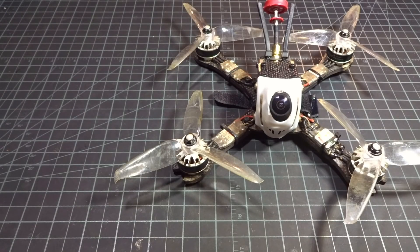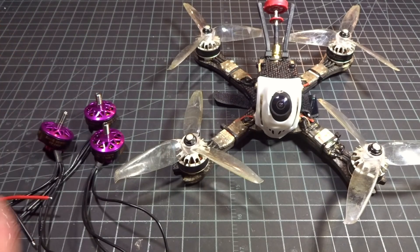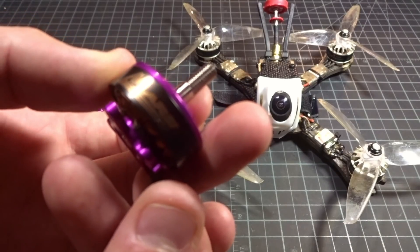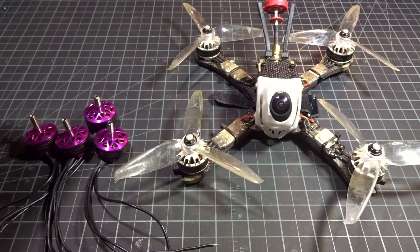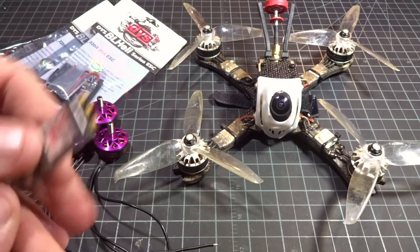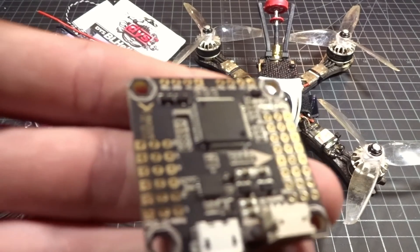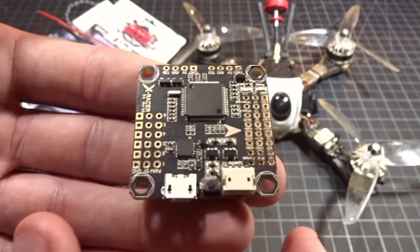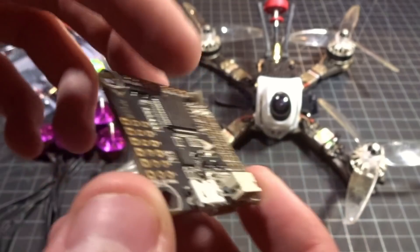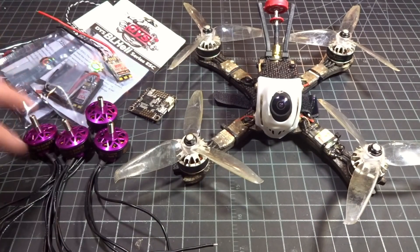For the parts we have, we have the DYS Mars 2306 2400KV motors, as you can see right here. We've got the DYS BLHeli 32-bit Aria 35-amp ESCs right there. And for the flight controller we've got the X Racer F4, which goes off the popular X Racer flight controller line. This one obviously has an F4 chip as well as some other goodies on here.